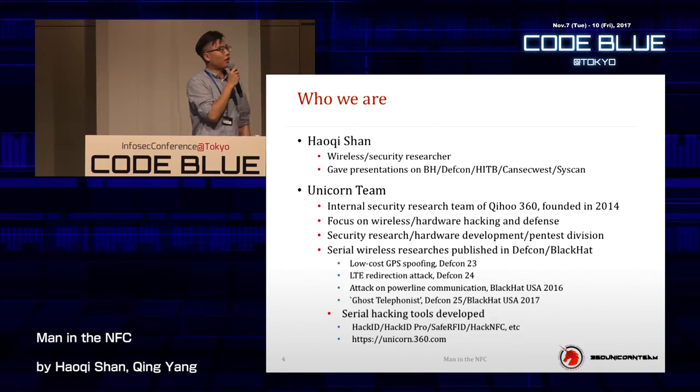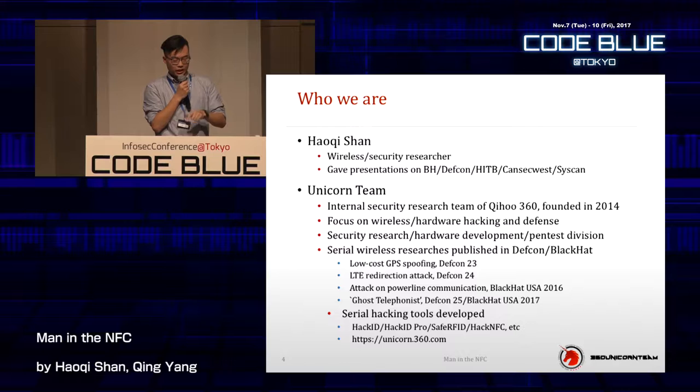If I had brought that hardware here, it would be kind of amazing. But through the video it's kind of boring. I'm sorry, but it only works in China — this is a POS machine that connects to the bank, and I don't think it can work in this place.